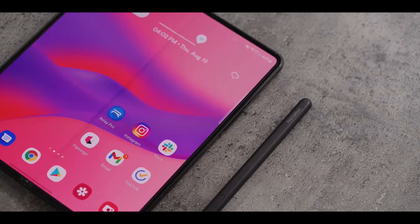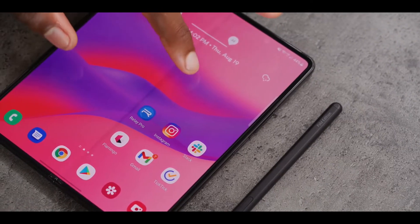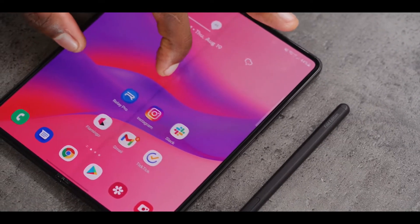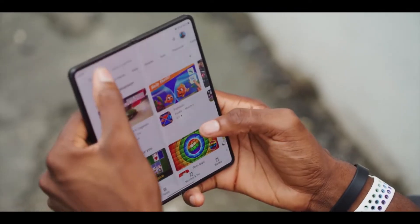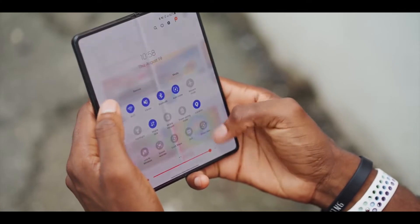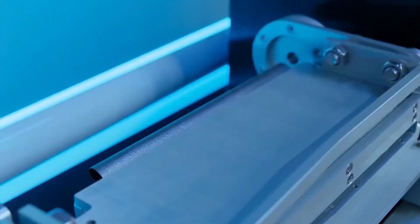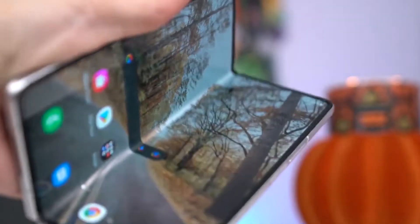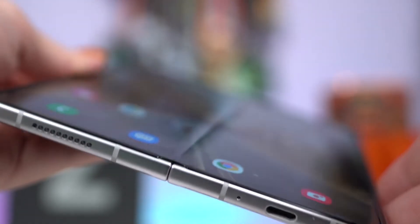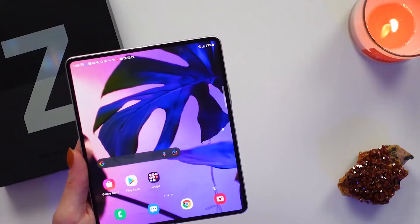One of the biggest complaints for the Fold 3 is the crease in the center of the device. In the Z Fold 4, the crease is still there but it's going to be slightly more improved than the Fold 3. The Samsung Galaxy Z Fold 4 will also support the S Pen, but just like the Fold 3, the S Pen is not built into the body of the device — you have to buy it separately, along with a case to carry the S Pen alongside your device.